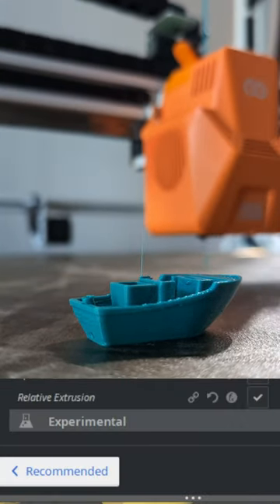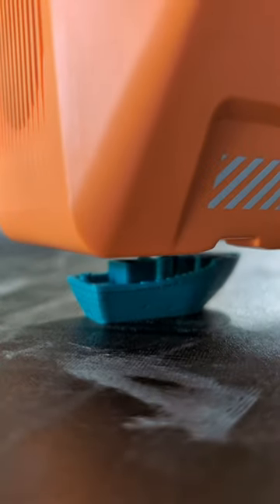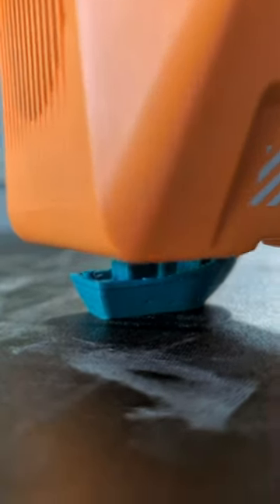It seems like one checkbox in Cura has fixed the issue, and I'll do some testing on shorter prints before jumping into a multi-day print again.